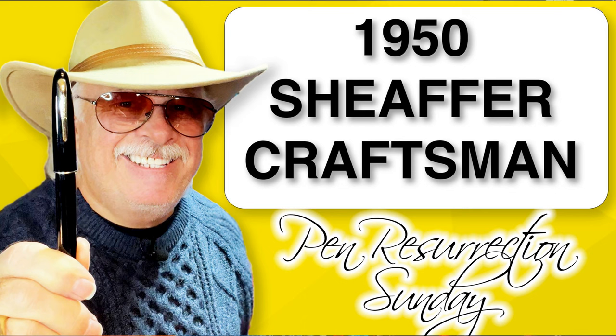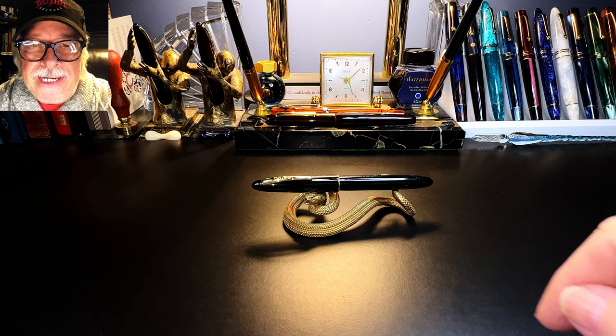Hello there, welcome to my channel. My name is Doug and I'm back with another Fountain Pen Resurrection Sunday video. Today's pen resurrected from the dead is a 1950 Schaefer Craftsman. The trade name Schaefer gave to the filling system of this pen is 'Touchdown,' but technically it's a pneumatic filler. When I purchased this Craftsman at an antique store it wasn't in working condition. To get it writing again I had to order some parts from England and perform some fairly delicate surgery.